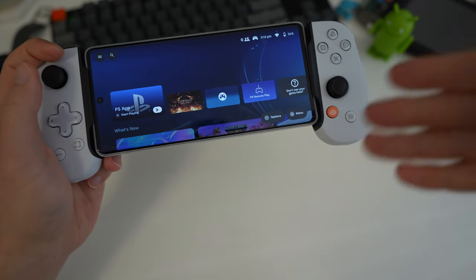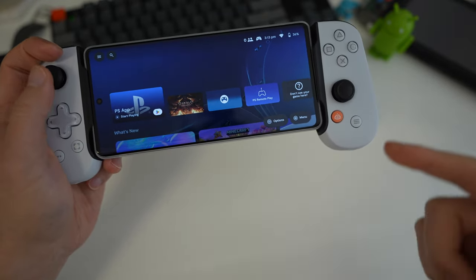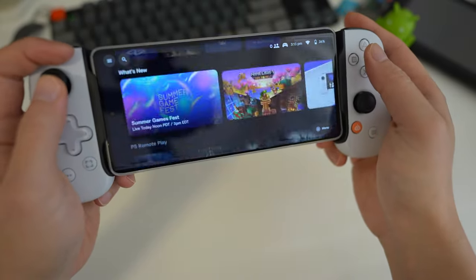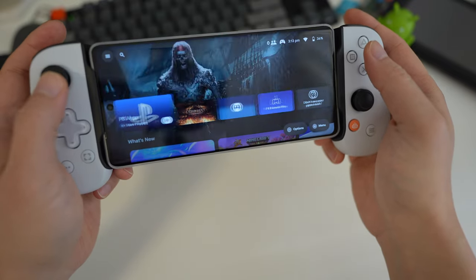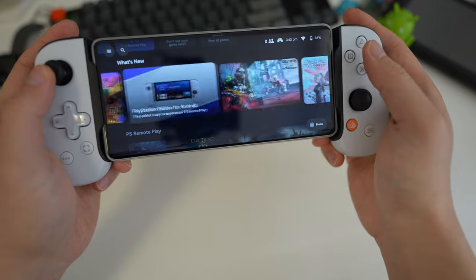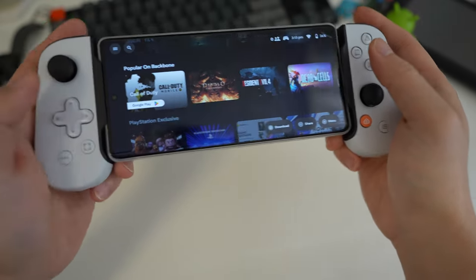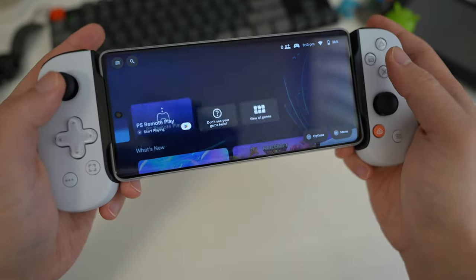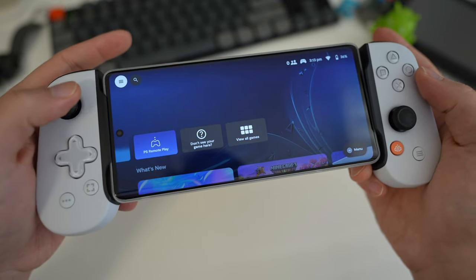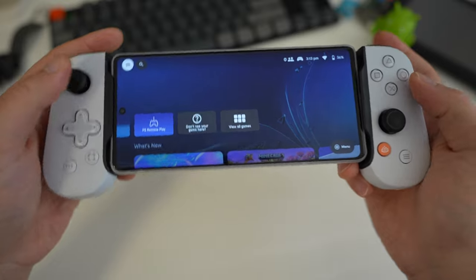As soon as you plug in the controller, the Backbone app starts — assuming you've installed it, of course. I recommend you install the app because it gives you a really nice interface for use with the controller. It really feels like you're using a game console; it mimics the PlayStation layout a little bit and makes a nice clicking sound. Once you reach the top, there's actually haptic feedback — the phone vibrates telling you you've reached the end, which is really nice.